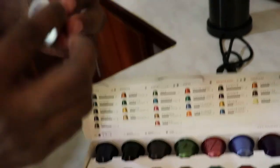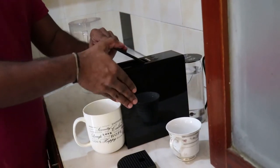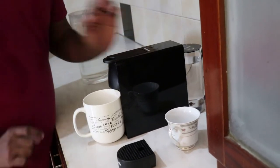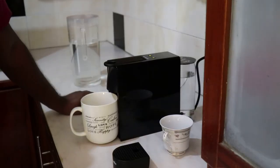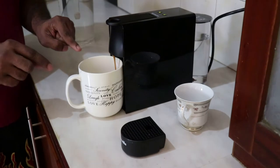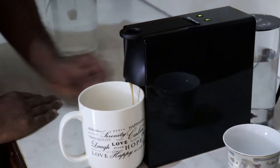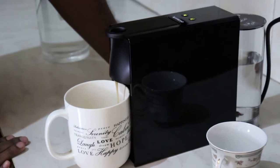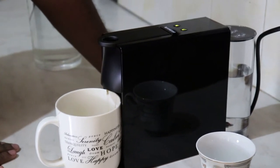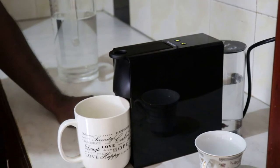So let's try that. First you flip this and put the pod inside, and close it. I want a full cup, and therefore I'm going to press this button. Can you see? It's extracting, because I already chose a full cup. Done — that's done.